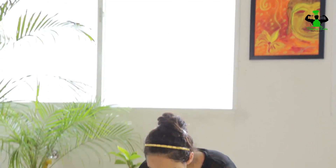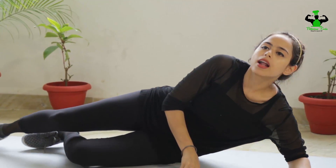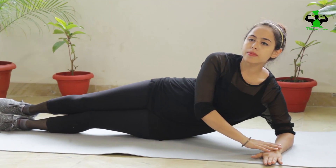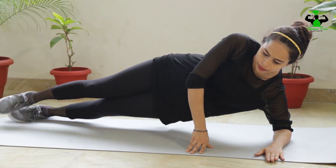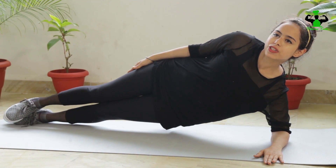Today in this session we are going to learn side plank — simple and effective. Let's see how it is done. Lie down on your side for the side plank. Your arms should be straight to your shoulders, lift up your body, and put your hands straight.